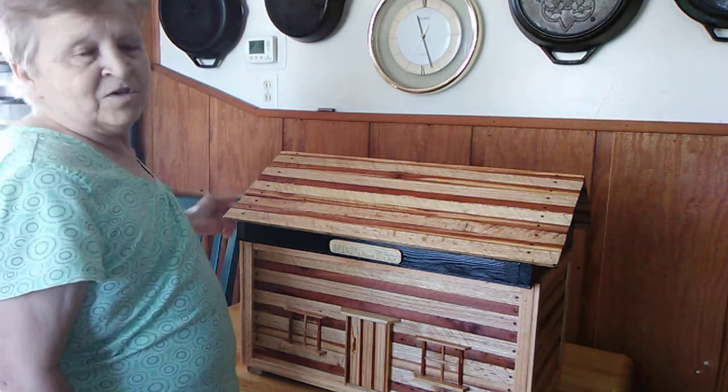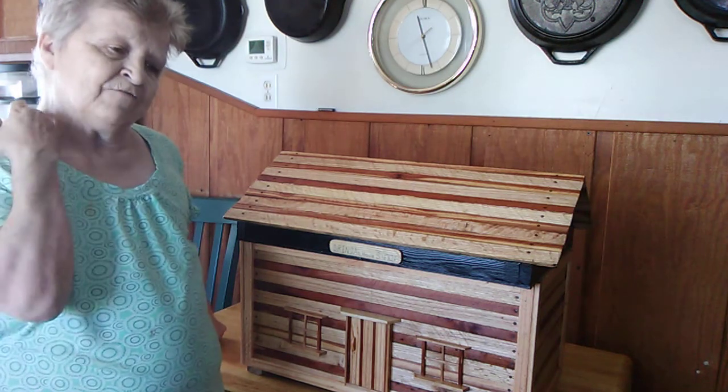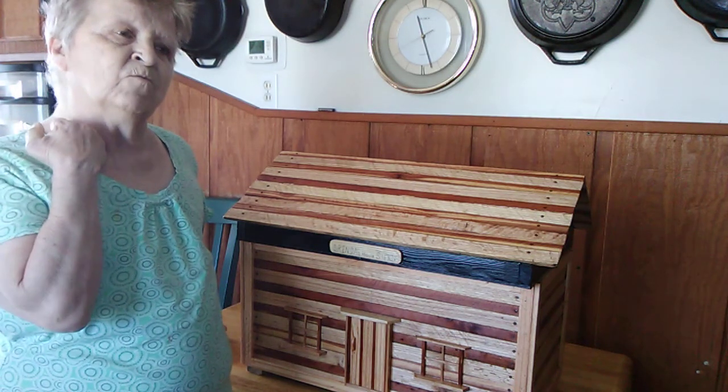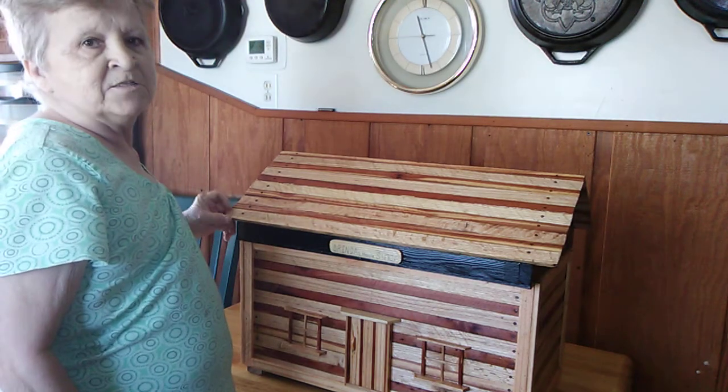Hello YouTube. We just wanted to show you our little cabin that we built. It was like for a bread box but we're turning it into a dry goods box and you can get all kinds of stuff in it.